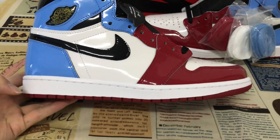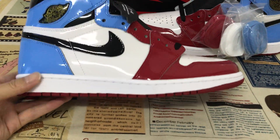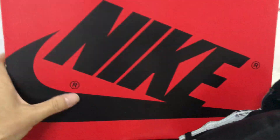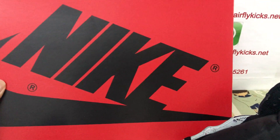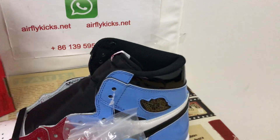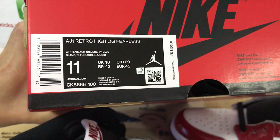The white rubber sidewall and the red color rubber also. The shoes come with the red and black shoe box. That's the box label.